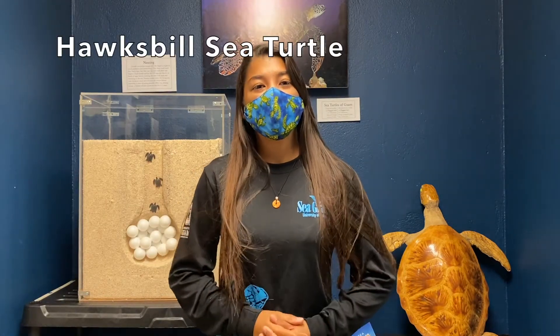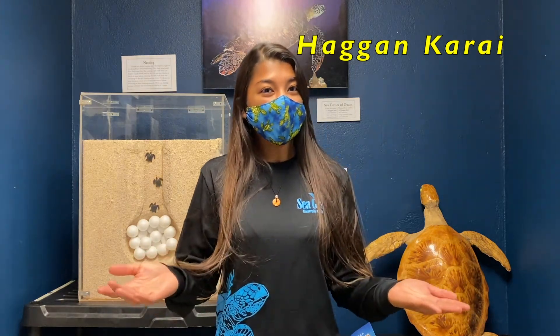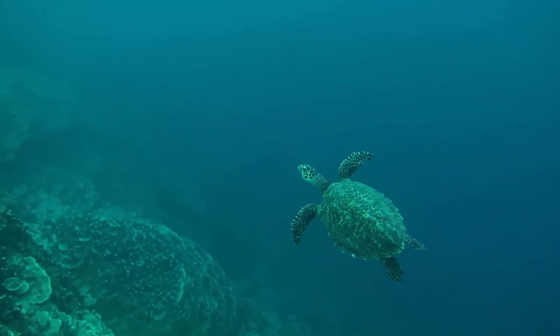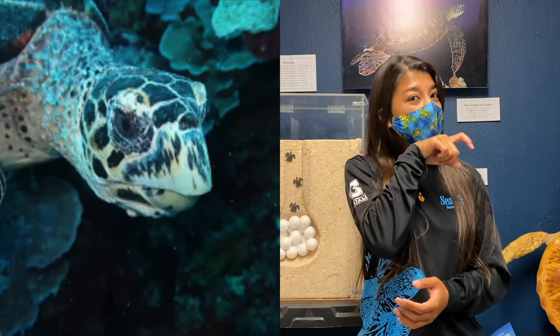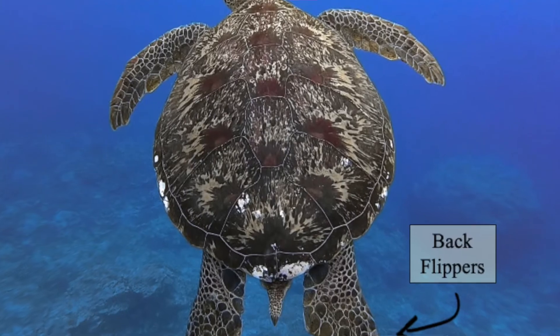Next we have the hawksbill sea turtle, known as the Hagan Karae in Chamorro. Compared to the green sea turtle, the hawksbill or Hagan Karae is actually much smaller. They can only get up to about 45 inches in length and weigh up to 150 pounds. The reason it's called a hawksbill sea turtle is because of its hawk-like beak, which it uses to eat sponges along the reefs where you can find them. Because they are smaller, they don't live as long as the Hagan Beti — they can live from around 30 to 50 years of age.